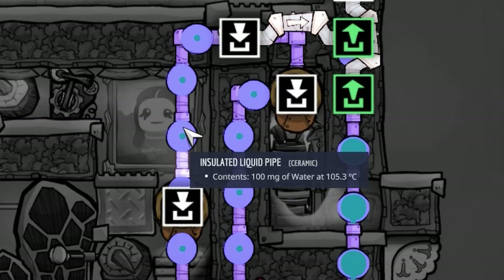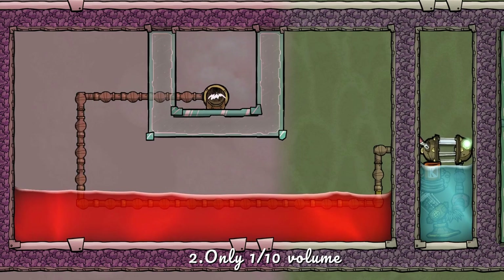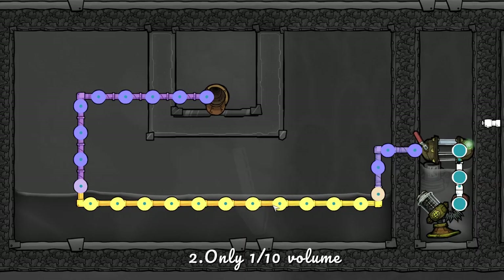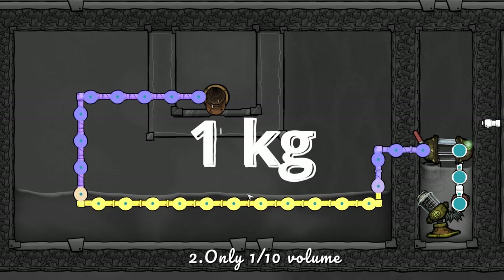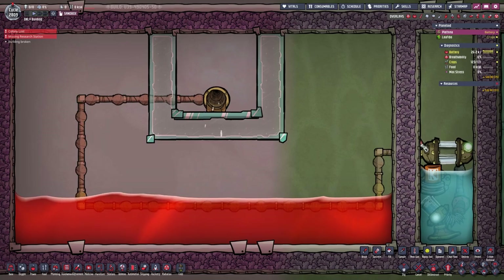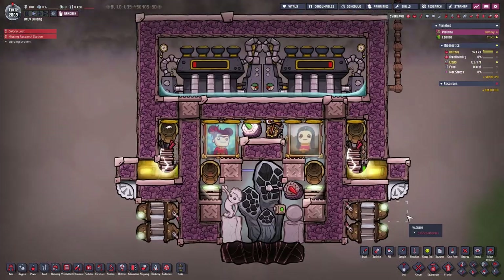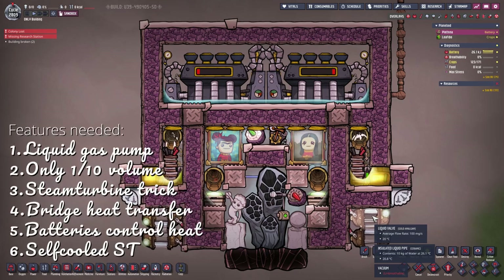The water in here is at 105 degrees Celsius — already hotter than it should be. So why does the water not overheat? When you only use one tenth of the capacity of a regular pipe — in this example each pipe piece can handle 10 kilograms — if you only use one kilogram of water, the water will not change state inside the pipe, only when it leaves it. If you set it to 10 kilograms per tile, it immediately breaks and turns into steam. That is exactly what could happen to our pipes, but it does not because we are using the liquid valves.